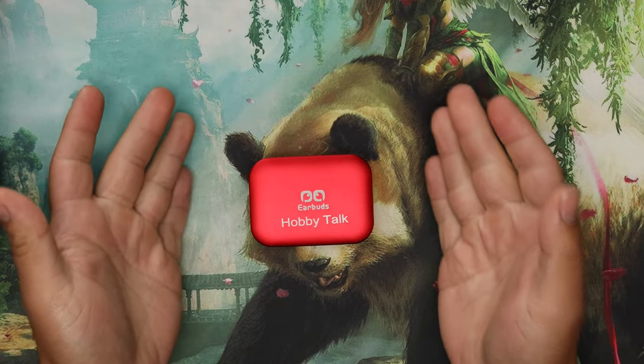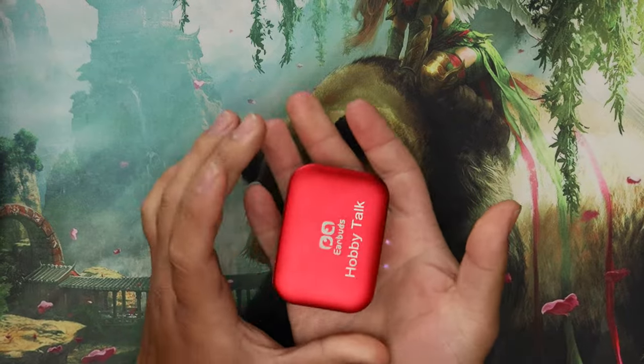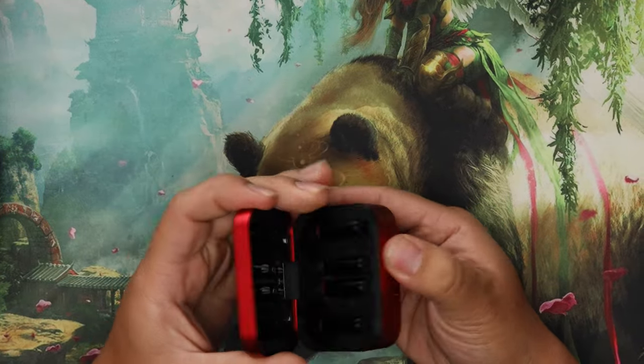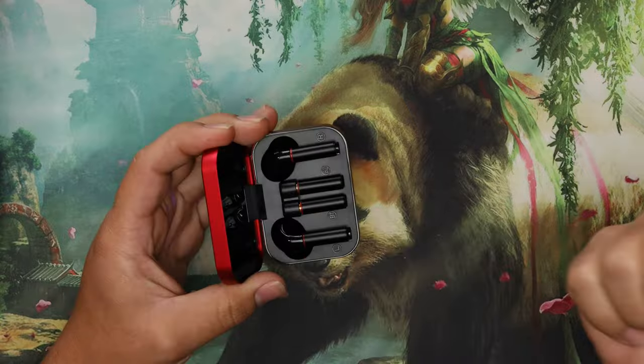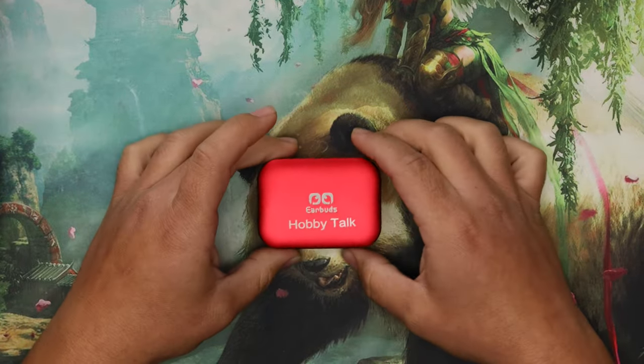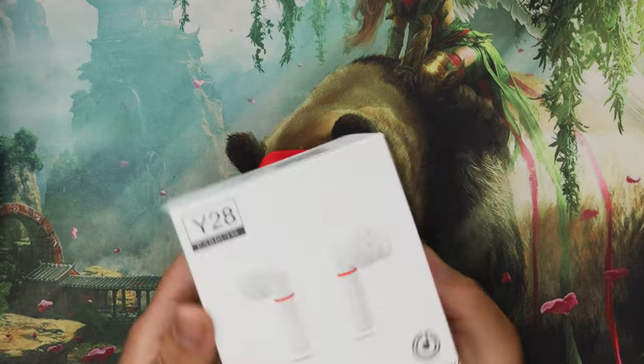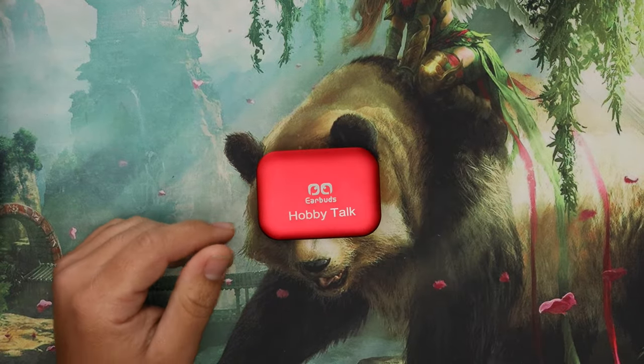The build is good — it's just a little bit chonky as a case. When putting them in your ears, make sure you're holding the bud itself. Touch controls and stuff like that are solid, pretty dang solid.